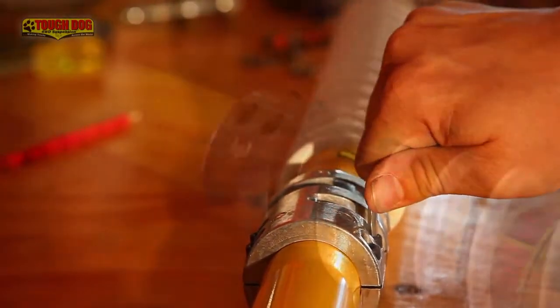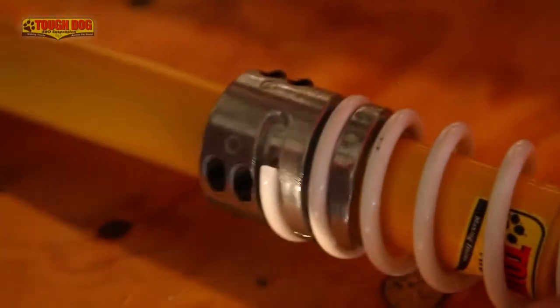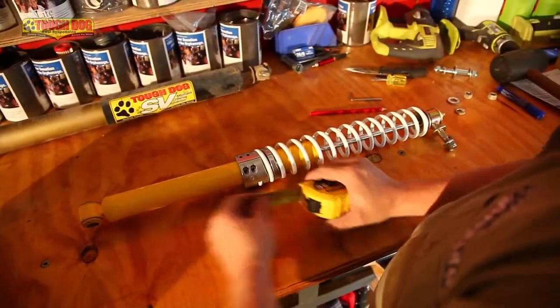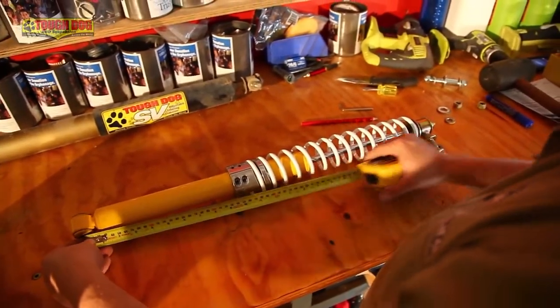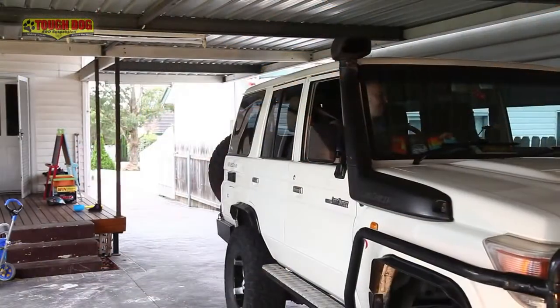If you've done that step right, it'll be a simple job to wind the coil spring onto the collar — take care to make sure it's wound all the way home. Once your return to centre damper is built, double check your measurements once again, and then it's a simple job to fit the dampener to the car. Then it's time for the test drive.